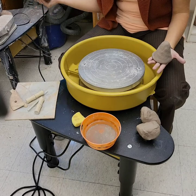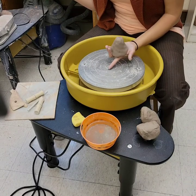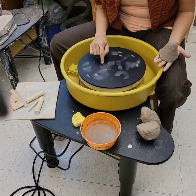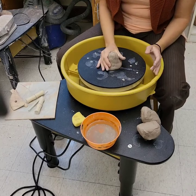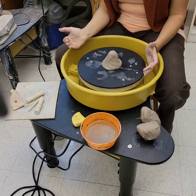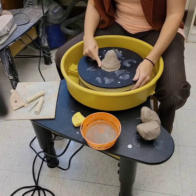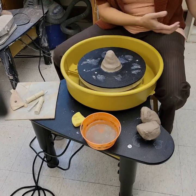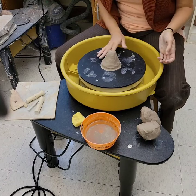If you're using a wheel without a plastic bat, you'll see rings on the wheel head that help you find the center. If you're using one with a plastic bat, take a little water on your finger and make a ring to mark the center. Pop the clay on there with a little force — but don't slam it like a pancake and lose that cone shape. Then go around with your finger and make a seal between the plastic bat and the clay to keep water from going underneath and causing the clay to slide off.